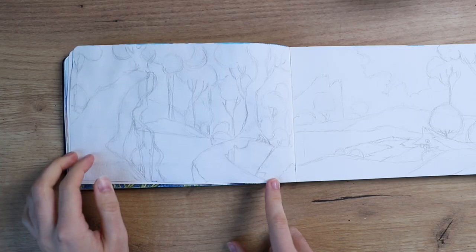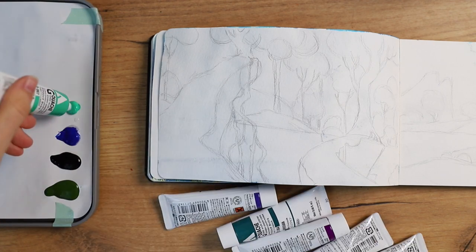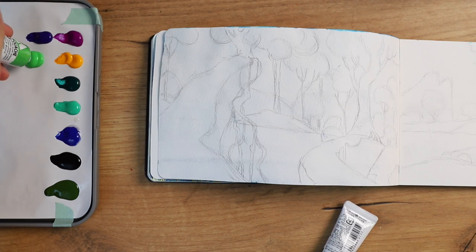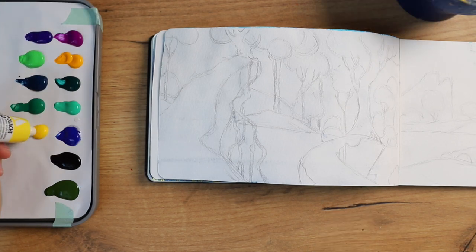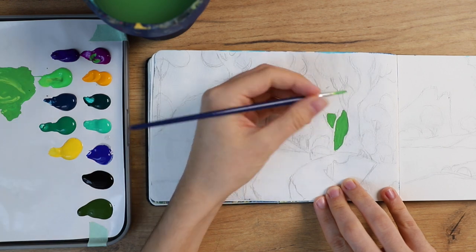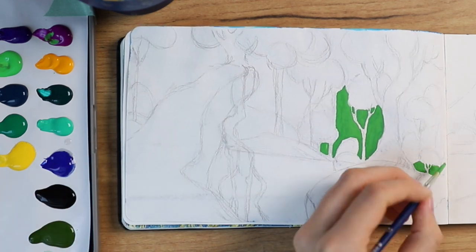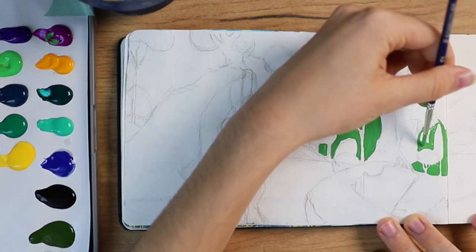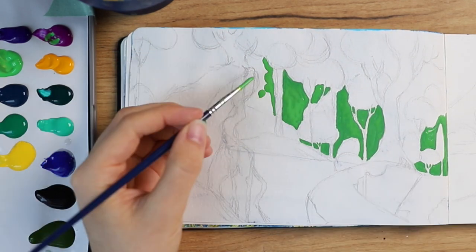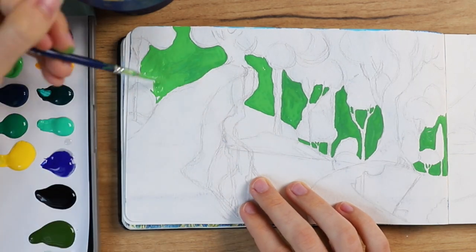I'm going to use acrylic gouache for this piece. I already made sketches in my sketchbook, then picked out my colors and put them in a palette. Now I started putting them on there — it was basically just coloring everything in. At first I wasn't really sure if it was going to turn out good because I was just filling all of the shapes.